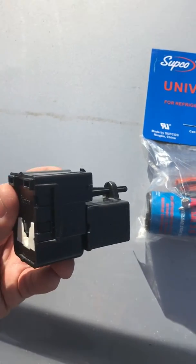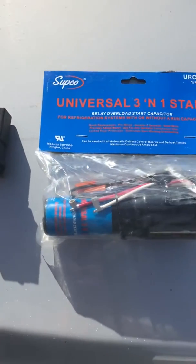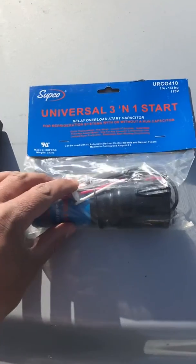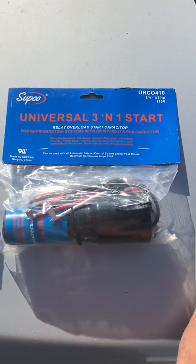I put a new relay on there and had the same issue. What a lot of people do at that point is they'll put one of these three-in-one starts on there, and that's good — that can work and that can fix the issue.